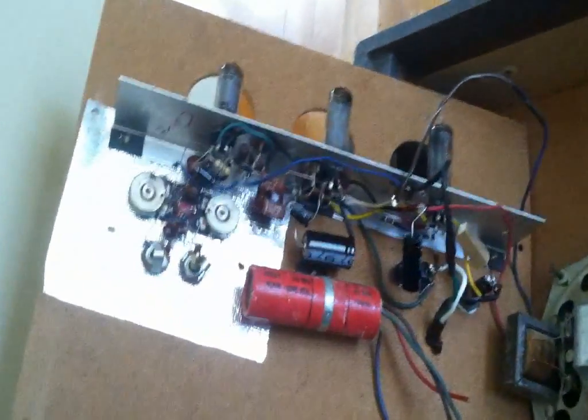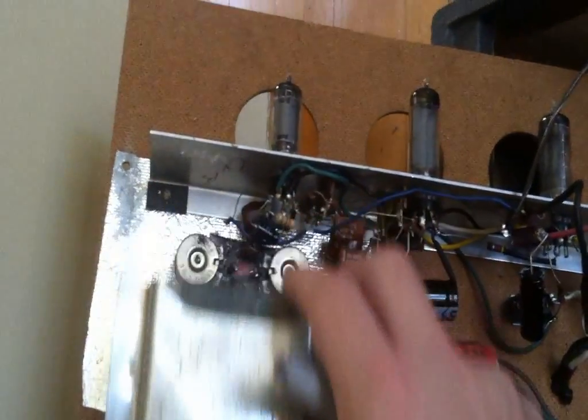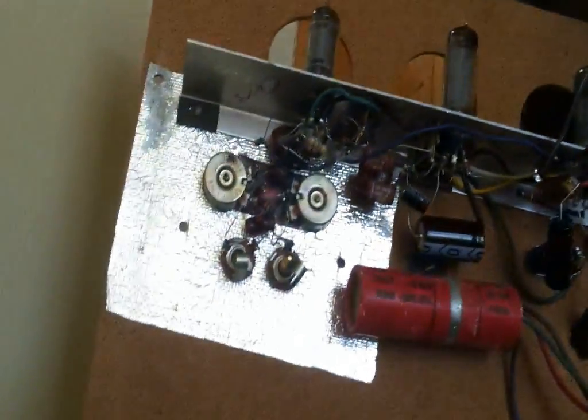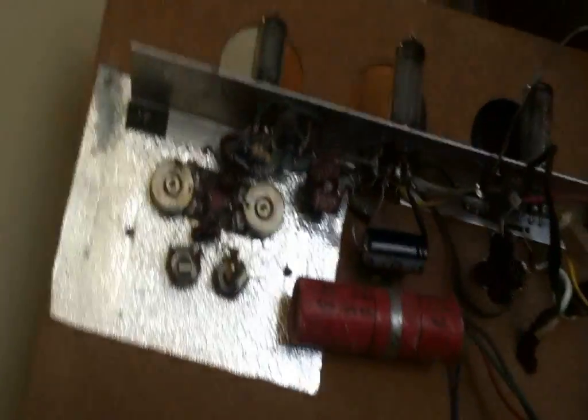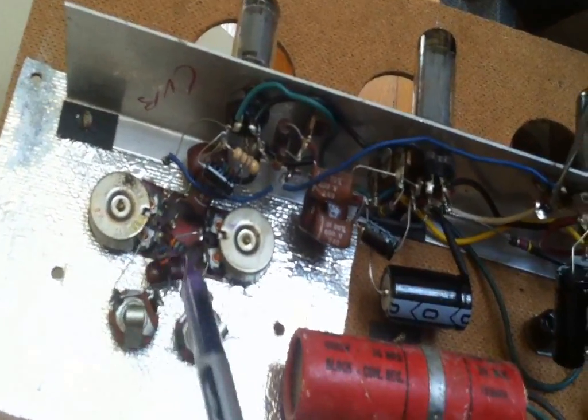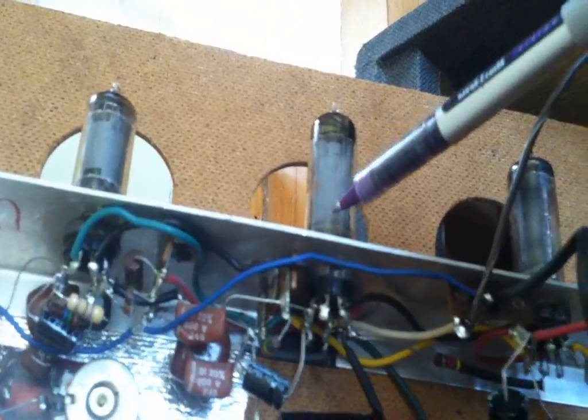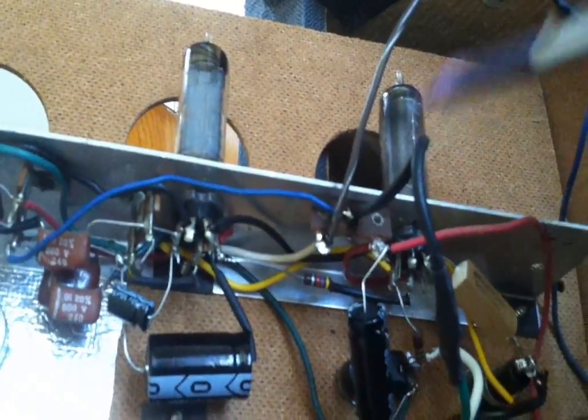Here are the guts of the amp. We're missing a little shield — I don't have it on, but there's a shield that actually covers the inputs here, and the pots as well, which I have taken off at the moment. But here are your inputs, your volume and tone pots, here is your preamp tube the 12AU6, here is your power tube, and here is the rectifier.